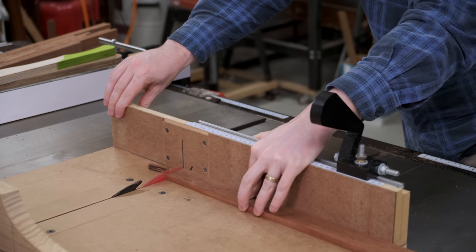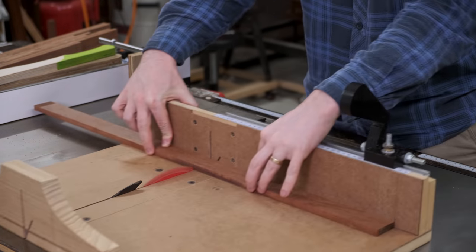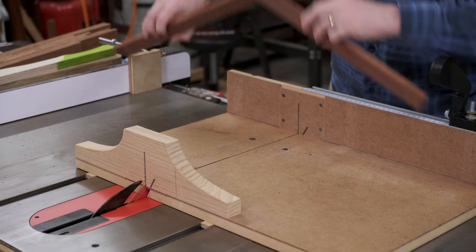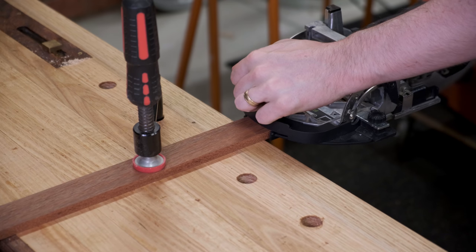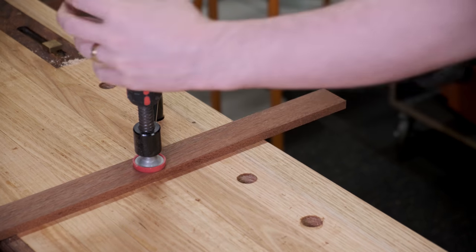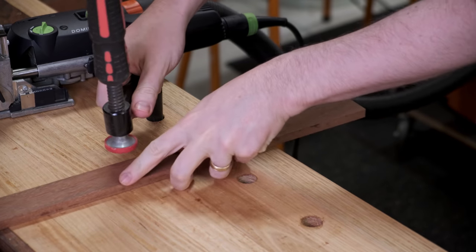I didn't show milling the jarrah for the vertical stiles because that was all from reclaimed material — mostly a laborious process of removing varnish. The domino-ing of the stiles is the same process as the apron pieces, just with a smaller bit. If you're using regular mortise and tenon, leave your stock a little bit longer and cut the tenon at the table saw.